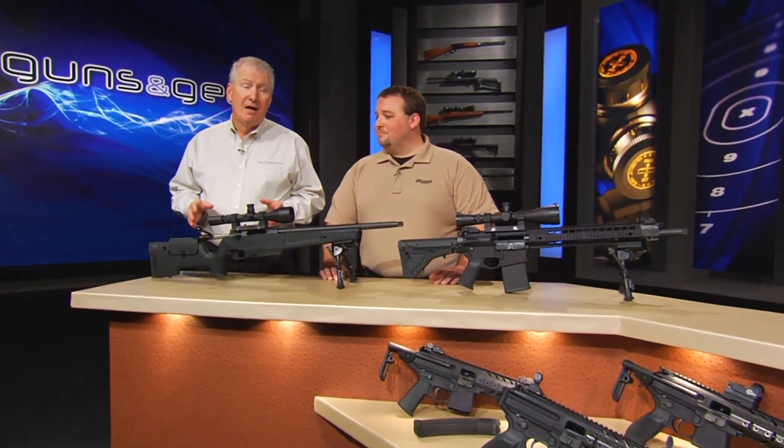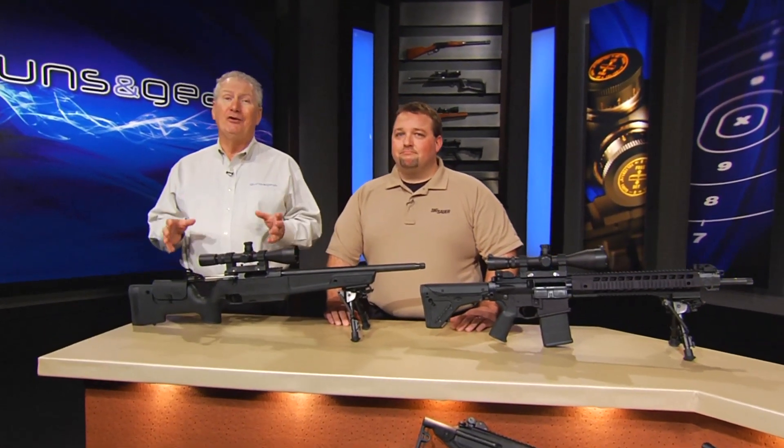It was introduced in the 1950s, but the .308 cartridge is hotter than ever, as evidenced by these two great rifles from Sig Sauer. Jared McDivitt's come over here to show us what we have.